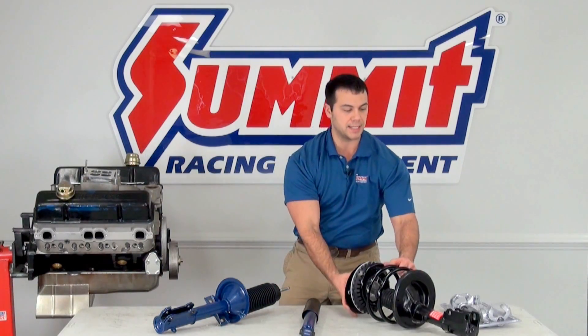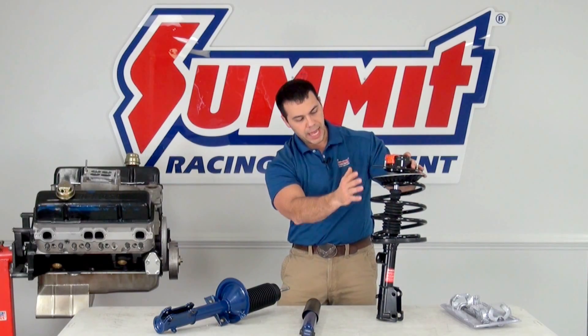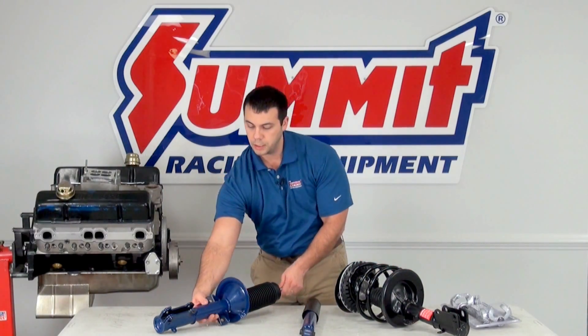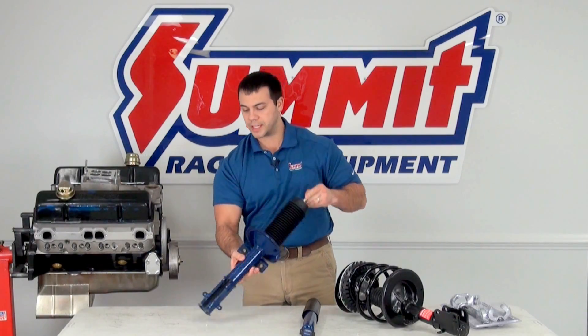There are two different ways that you can get your struts. You can get a complete assembly like this that includes the top cap, the spring, and the strut itself. Or, if you don't feel like replacing your spring and you feel the spring is still good, you can get just the strut assembly.